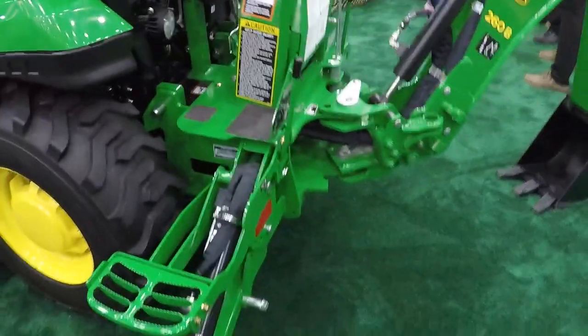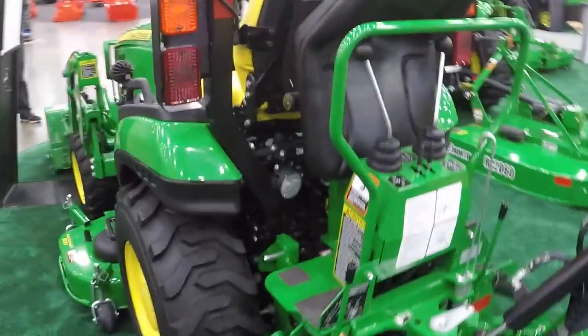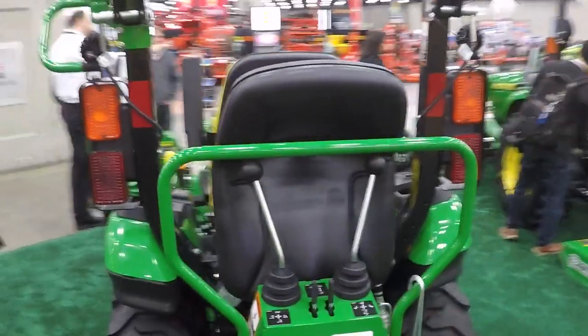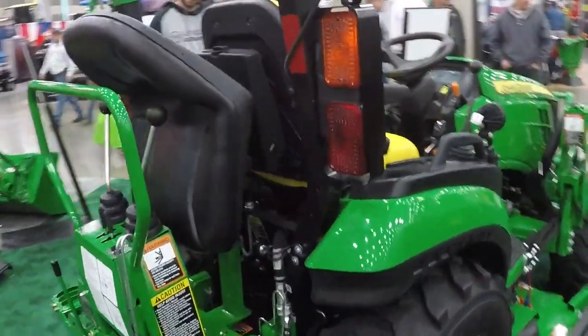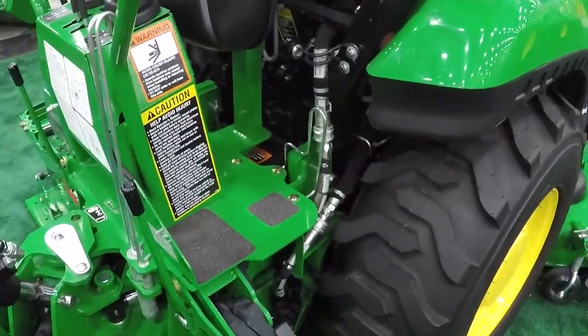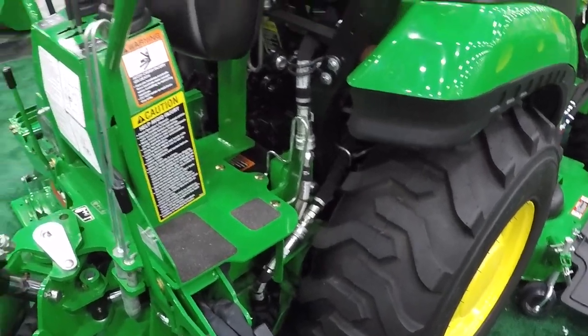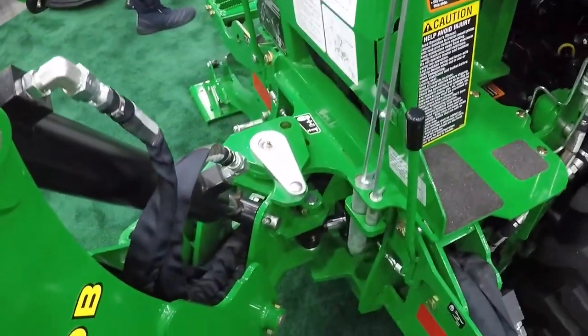This is the 260B backhoe. I like the fact that it comes with its own seat. The hoses are tucked in and out of the way — that's a pretty nice improvement right there — and there's storage for the locking pins.